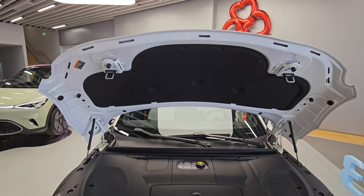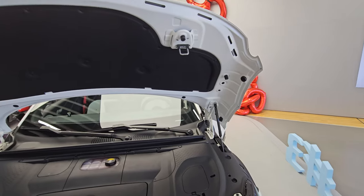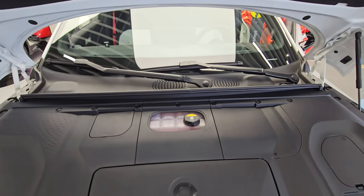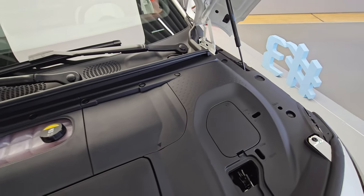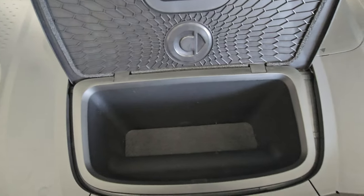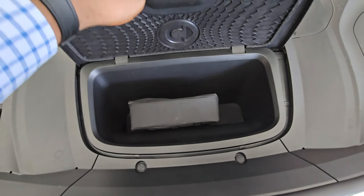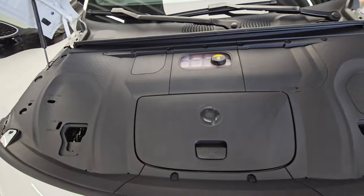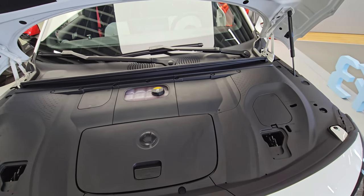Someone might want to know if this car has a front trunk — a frunk. Opening the bonnet gives a very wide opening with gas struts so you don't need to prop it up. You have all your fluids including windshield washer fluid. Down here there's a small box that opens to a very small storage space — maybe just for a few tools, a small bag, or your charging cables. That's essentially all you get in the front. So yeah, this is what you get with the bonnet of the Smart 3.